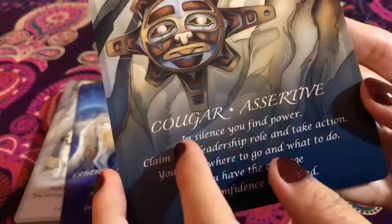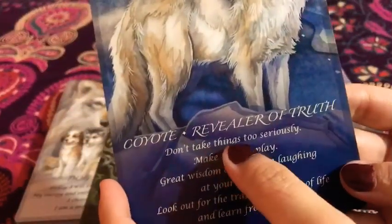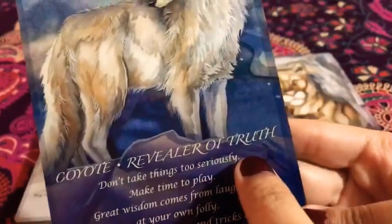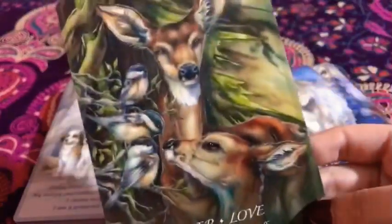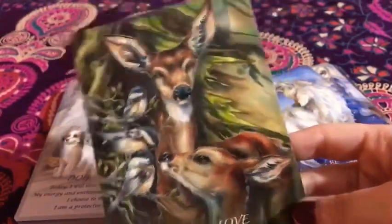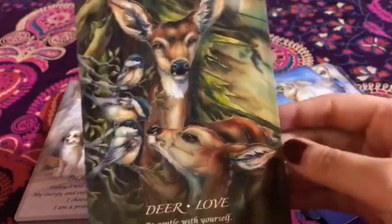Then we have the cougar — 'Assertive.' I love that. The art is super great, I can't get enough of this. And then we have the coyote — 'Revealer of Truth.' Super nice. And then we have the deer — 'Love.' Honestly, when I first saw this card it reminded me of Bambi, the Disney movie. I just love it. It reminds me of the love — whether motherly love or romantic love — and it was just awesome.